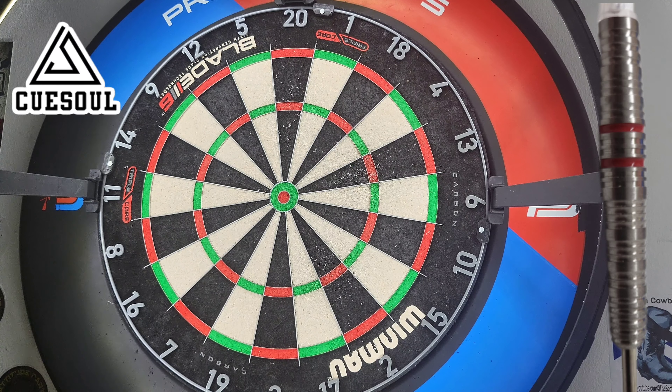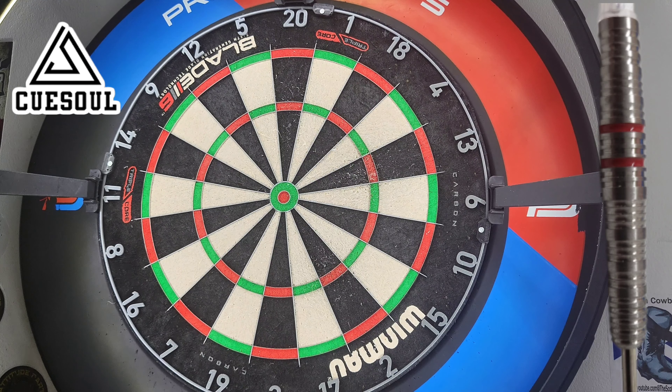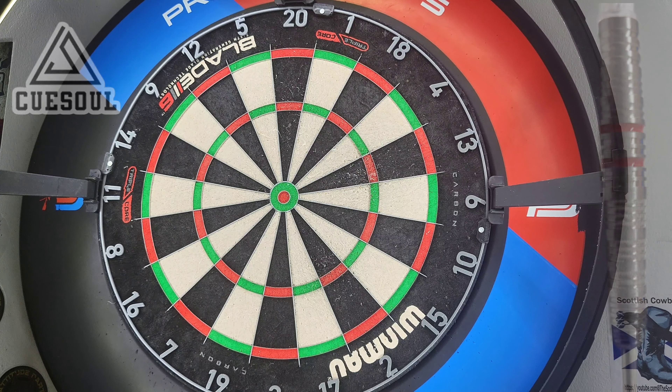Let's try a quick couple of doubles and see how we get on. Trying the 16s — not very well. Let's try the 18s. And finally trying three at the bullseye — that was a good last dart, one in the bullseye. Now let's go and give a little summary.